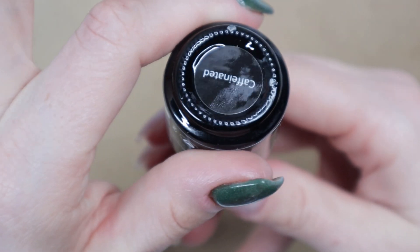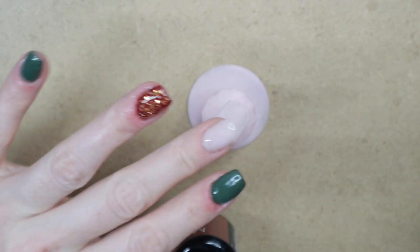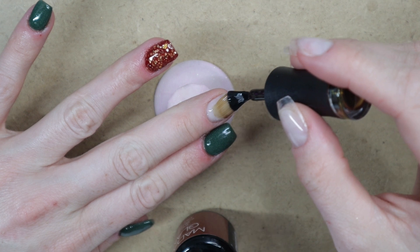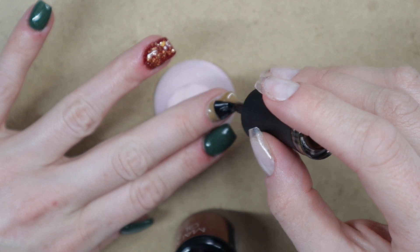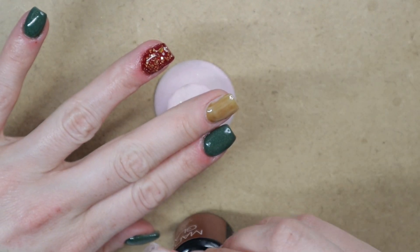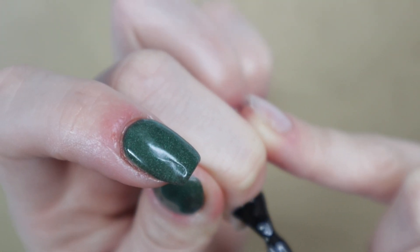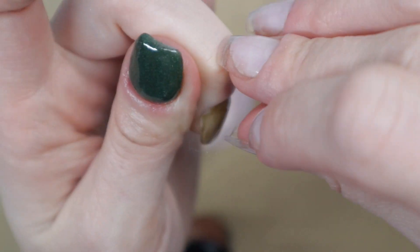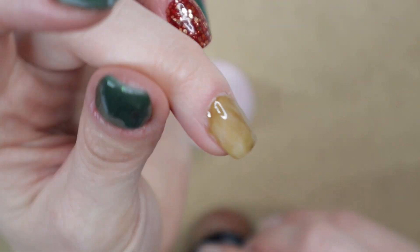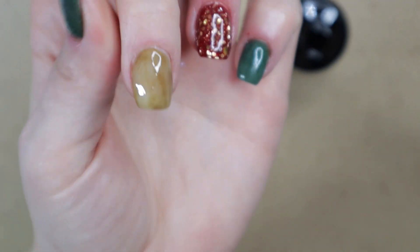The color I called rough earlier is called Caffeinated, and my coffee-loving heart is all about that name. I'm going to apply it to my nail — I'm wearing a milky white-pink builder gel underneath so you can't see the free edge. I'm applying a total of two layers of Caffeinated, starting with a nice thin first layer, curing for 60 seconds, then coming back to apply the second layer.